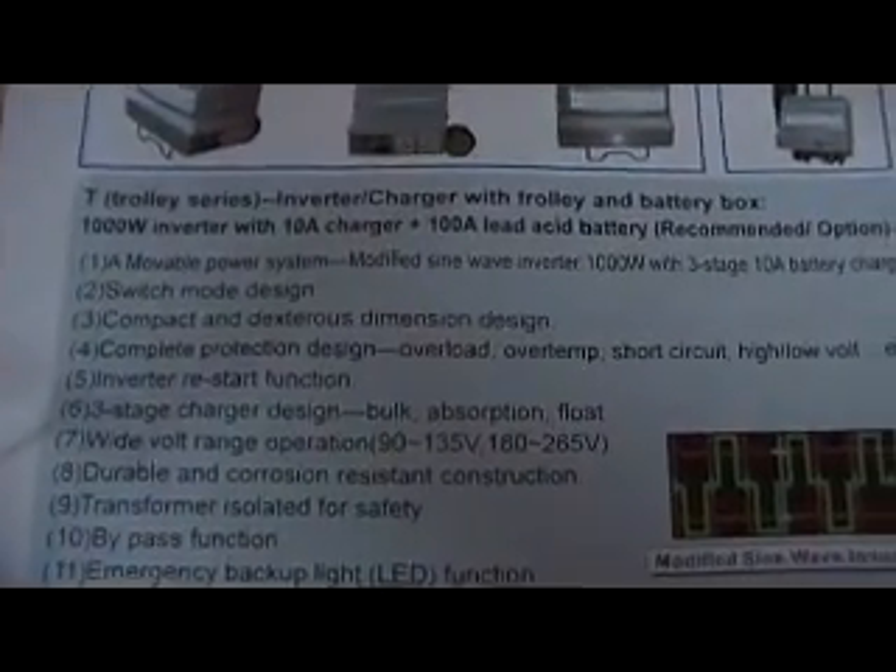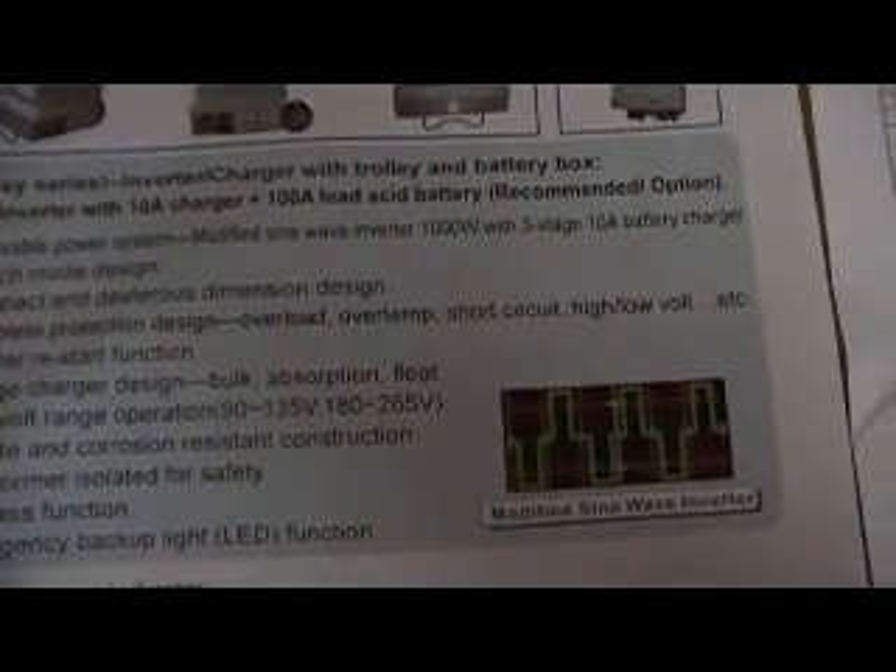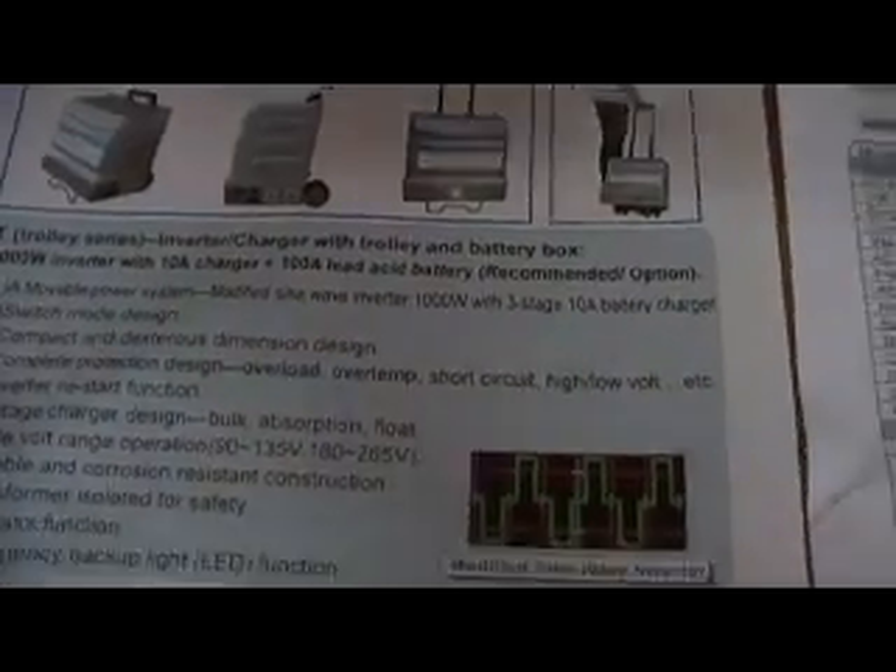Hello YouTube. On my last camping trip, my power trolley inverter didn't work. I've been in touch with the manufacturers — I'm not going mad. It's supposed to have a safety feature, which is one of the primary reasons I bought it: to stop it discharging the entire 100 amp deep cycle battery. The paperwork lists complete protection — overload, over temperature, short circuits, high and low voltage — but it doesn't actually have it.